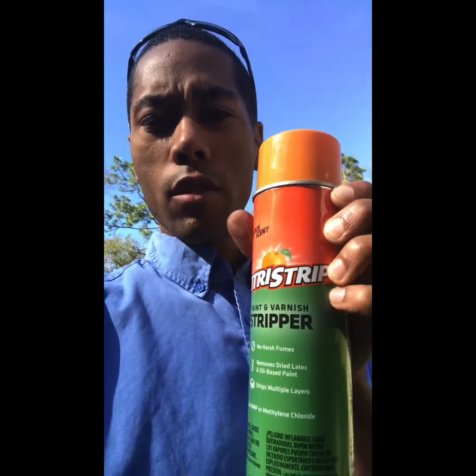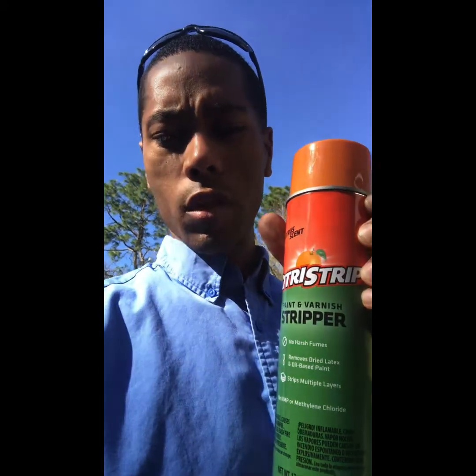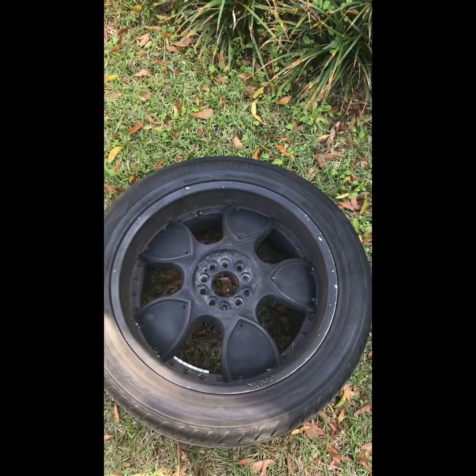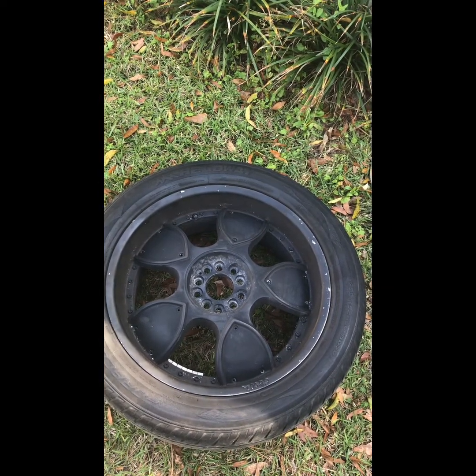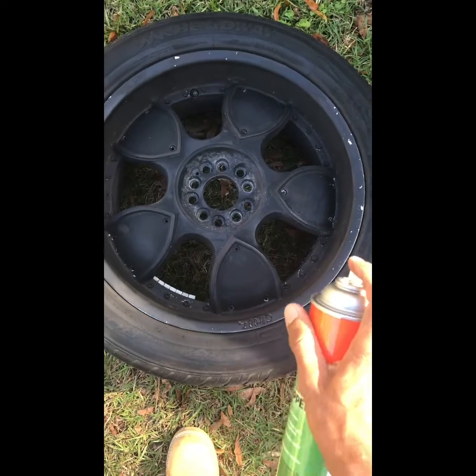So what I'm going to do is spray this whole rim down with this stuff. Leave it on for like 30 minutes, then come back and see what it looks like. It should take a lot of this paint off. See what we're dealing with and go from there. I'm going to go ahead and just shake it up — like anything, you've got to mix it really well. It says let it sit for about 30 minutes, so shake it up and I'm going to get to spraying it.